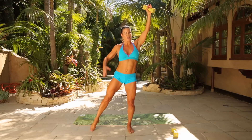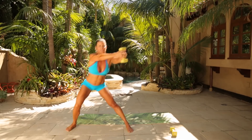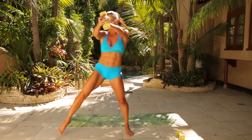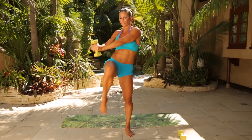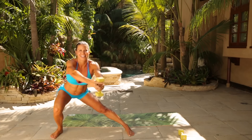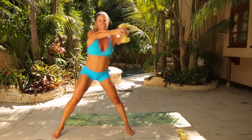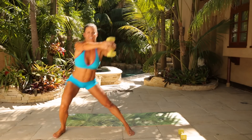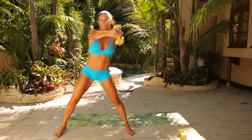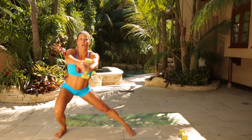Hold it here. Take the right leg out, take both hands to the weight and squeeze and lunge down — side lunge. Squeeze, down. Really press back into your right glute — think about your booty. Ten more, nine, eight, seven, six, last five, last four, three, two, one.